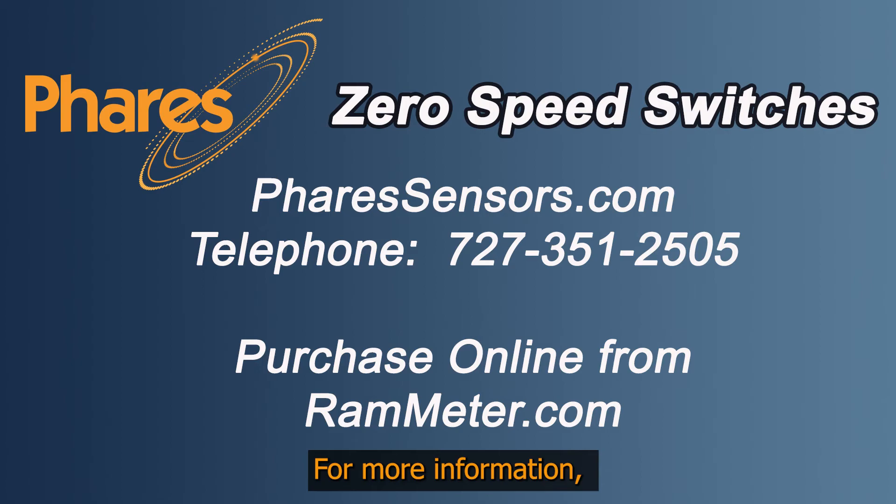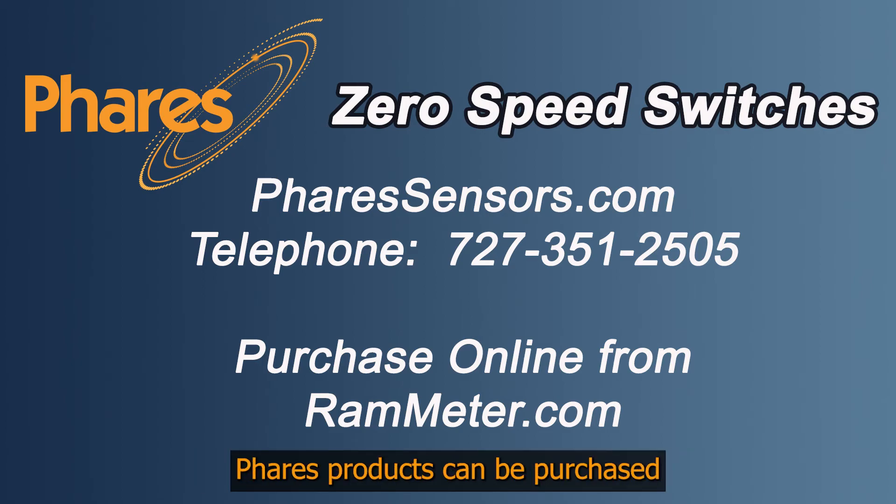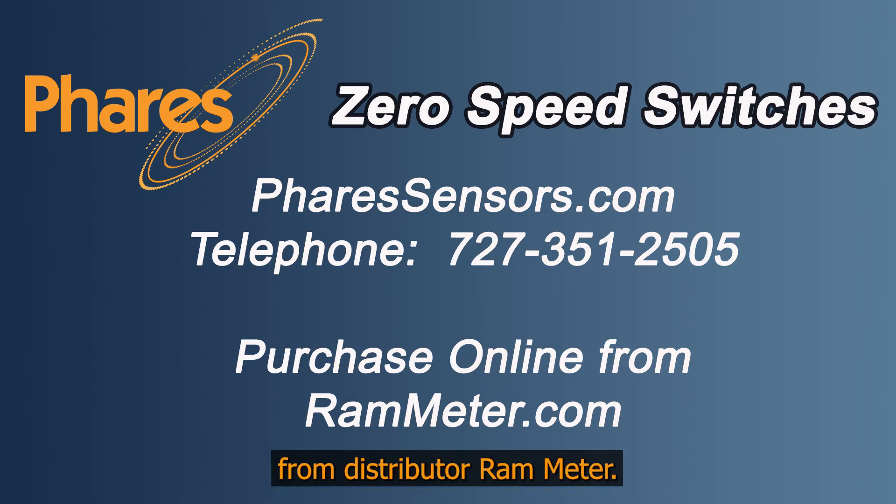For more information, please see our website or give us a call. Ferrous products can be purchased from Distributor Ram Meter.